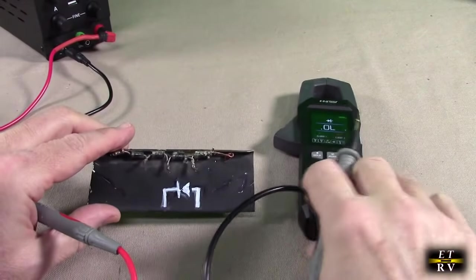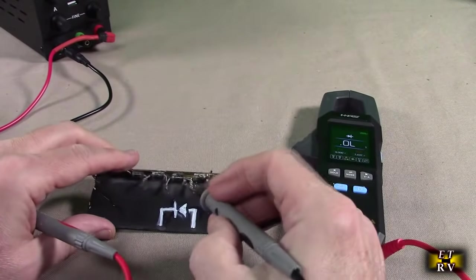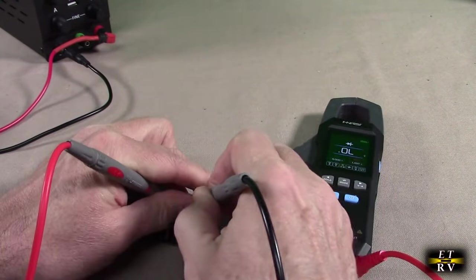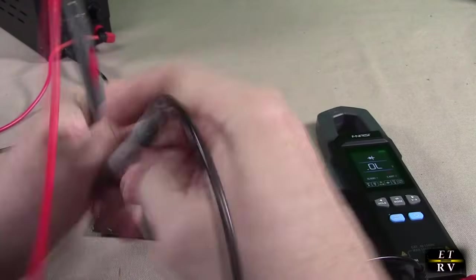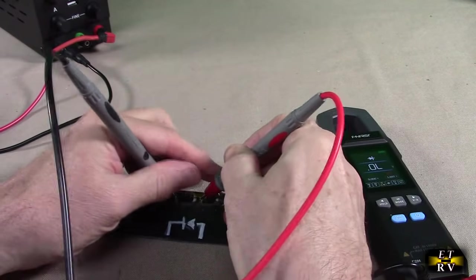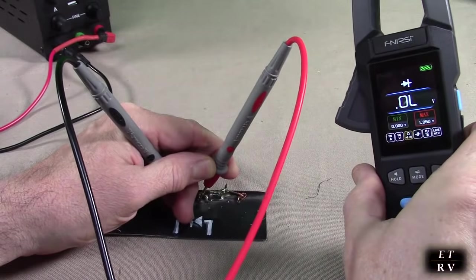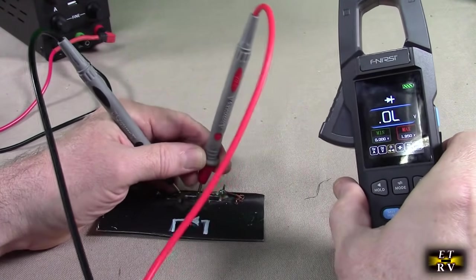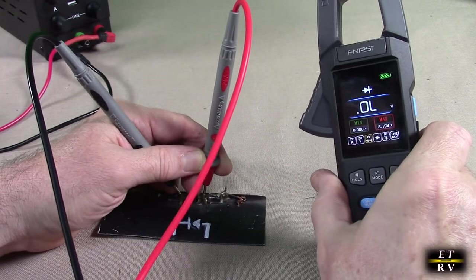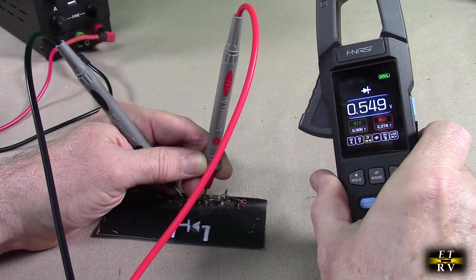Another great feature is the diode mode. You put it on diode mode and go across the diode — if you go in the incorrect direction, it shows no continuity. If you place positive on the anode and negative on the cathode, it shows the forward voltage: 0.55 volts, letting you know at what voltage that diode will conduct.